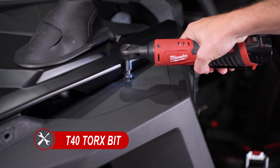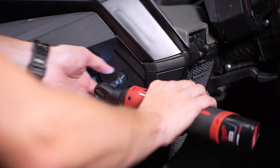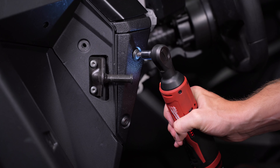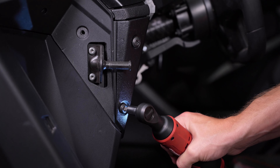Hey everyone, CJ from Diode Dynamics. Today in the garage we'll be showing you how to install our new plug-and-play SSC1 headlights on this 2023 Polaris Turbo R4 Premium. And if you're interested in any of our other kits you see installed here, check out the video linked in the description below. Let's get started.